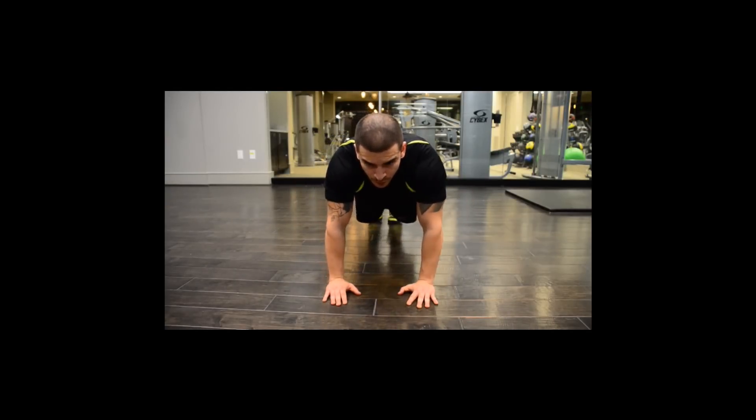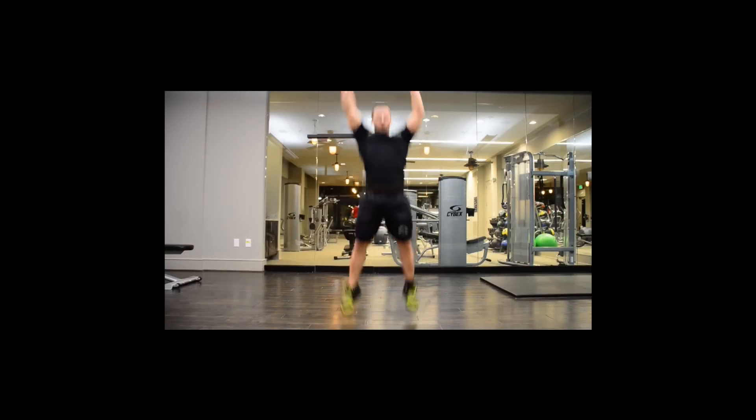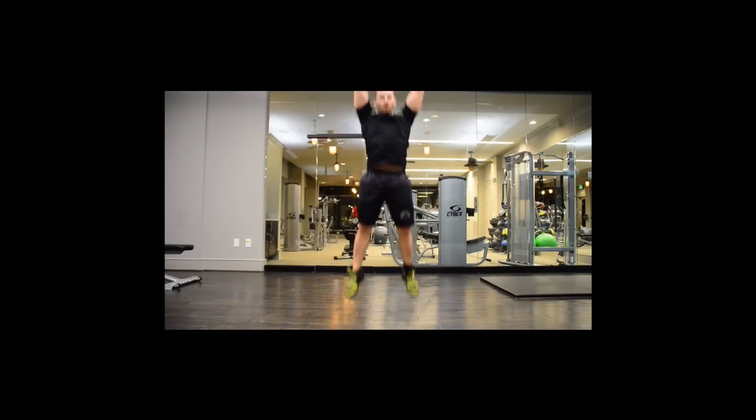Squat jumps — you want your feet shoulder-width apart. Lower into a squat with knees behind your toes, and jump with as much force as possible, pushing through your heels as much as you can. Back to the squat position and continue.